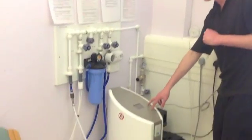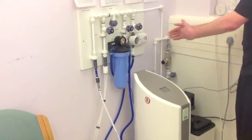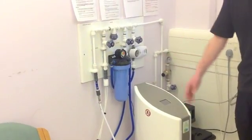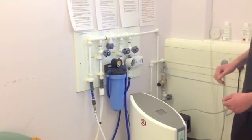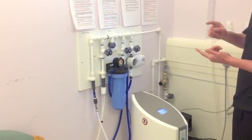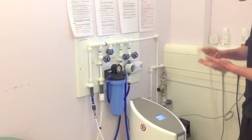Now the RO unit stands for reverse osmosis, which effectively means that it purifies the water so you get ultra clean water coming into your dialysis machine. This needs to be cleaned once every two weeks with either ROCLEAN 2 or ROCLEAN 5. We would like you to alternate them, but it is not vital that they are.